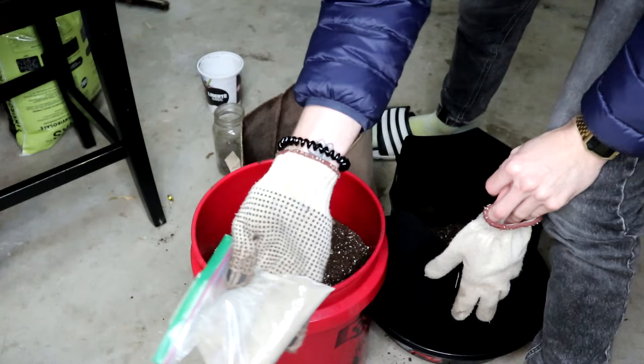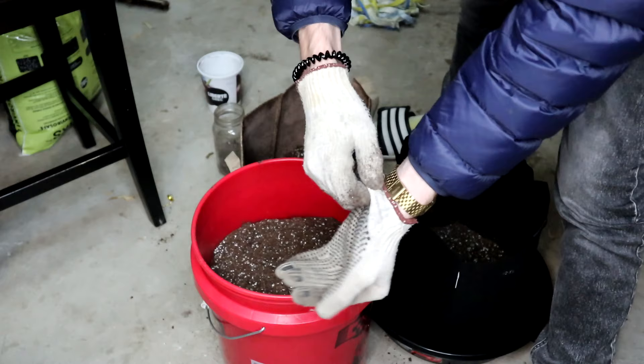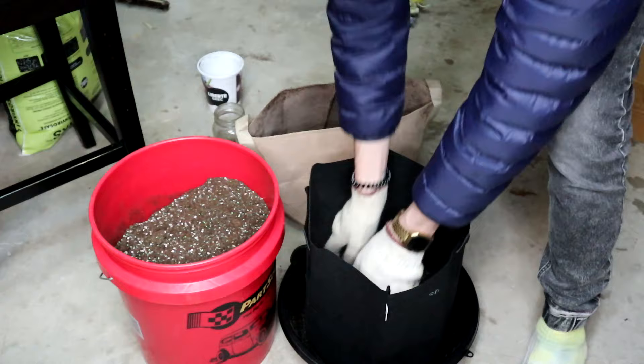I might have to top up a little bit deeper into the grow, but autoflowers, they spike up real fast. I'm going to be gradually mixing little bits of the fertilizer in with the soil as I pour it into this five-gallon pot here — the fabric pot — and this will be the final home for the plant.